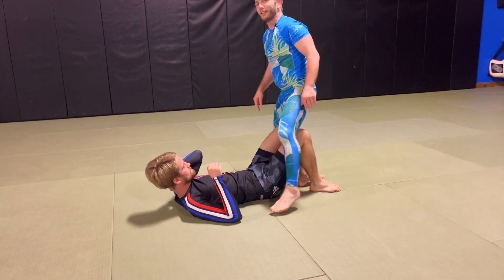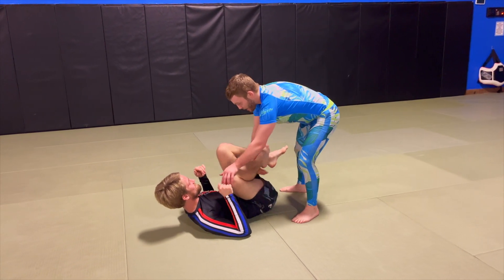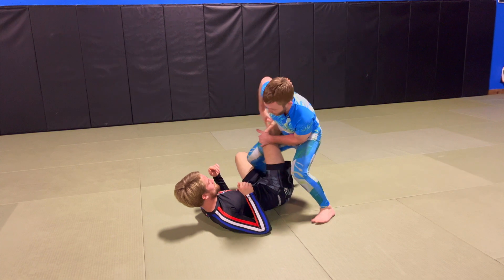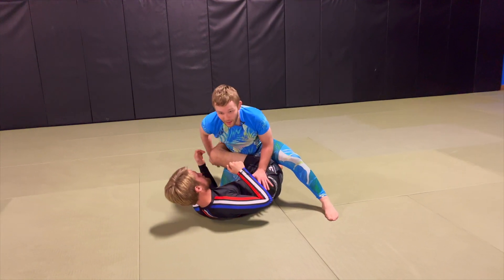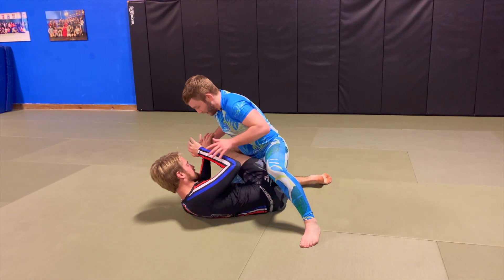Going directly to mount, avoiding those buggy chokes. If I can get a leg drag, I really like that position because it's a really stable place where I can strike — it's hard for them to escape. If I desire, I can get chest to chest and pass.